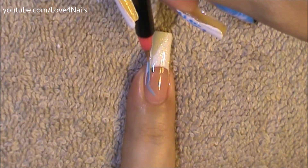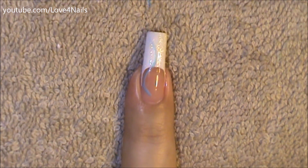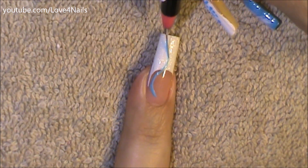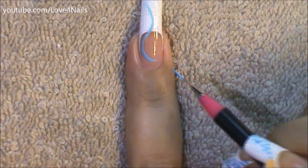Now it's time to begin working on the feather. I'm going to paint a swervy blue line, and I'm going to go over it one more time just so it's a little bit darker, because this is basically what I'm going to be using as a guideline. I'm just going to make the bottom area a little bit more curved.